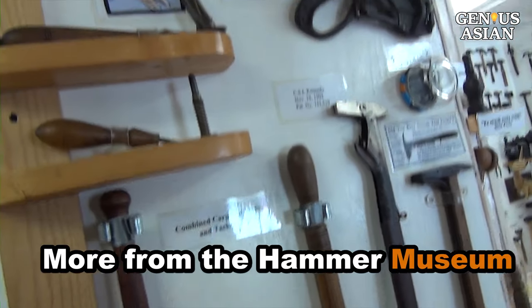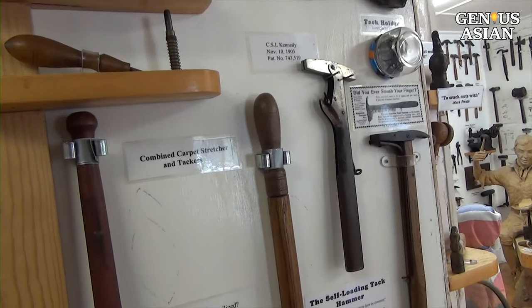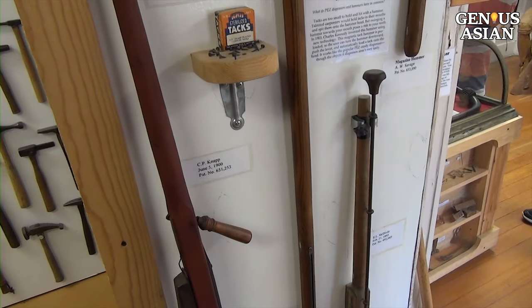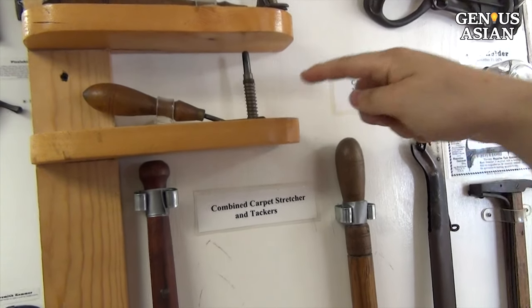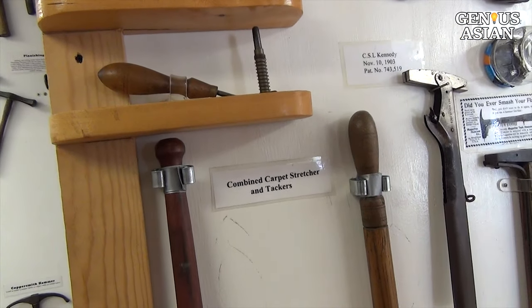At the Hammer Museum, a sign read '10 ways to avoid smashing your fingers.' These 10 hammers represent 10 ways not to smash your fingers. One has a spring — you line it up on the bottom, the nail goes underneath it, and then you hit on top. It's like an old-fashioned nail gun where you have to line the nail up first.